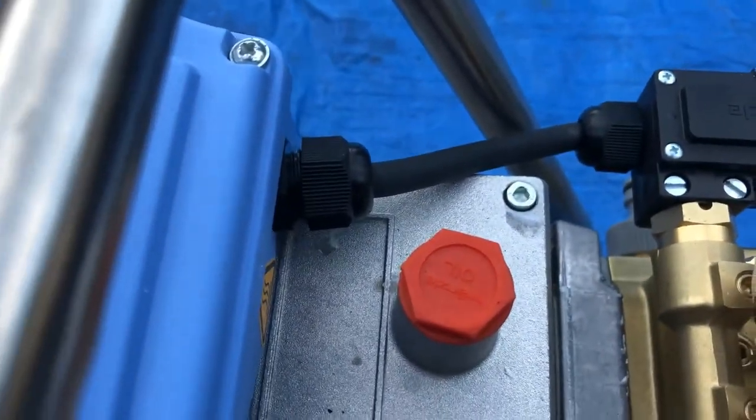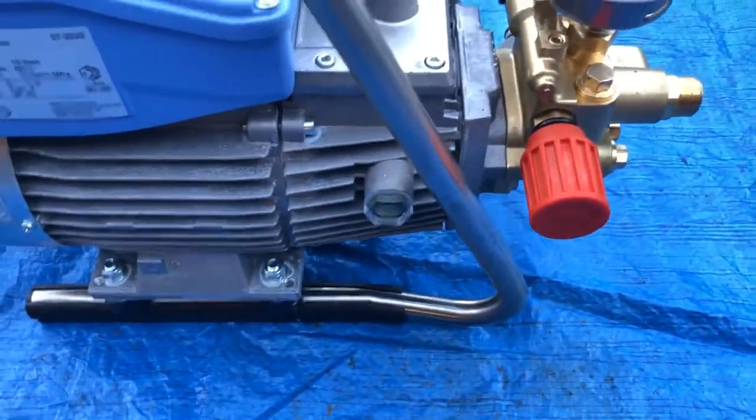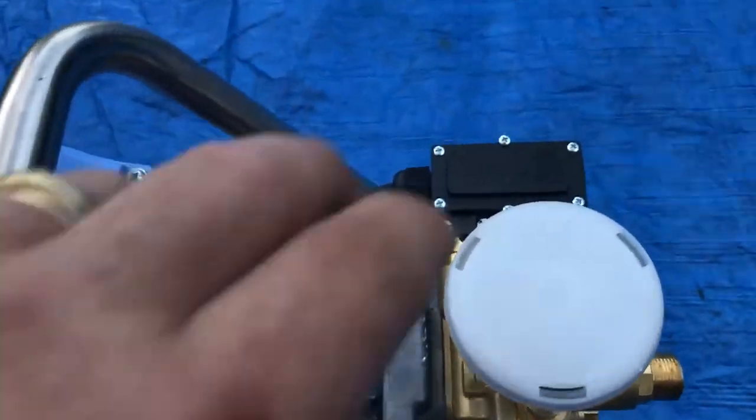Replacement oil pressure gauge on the top.